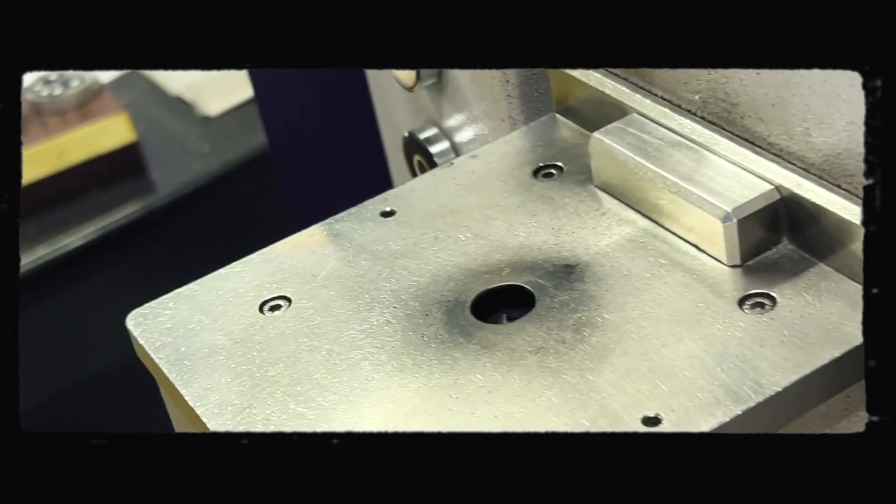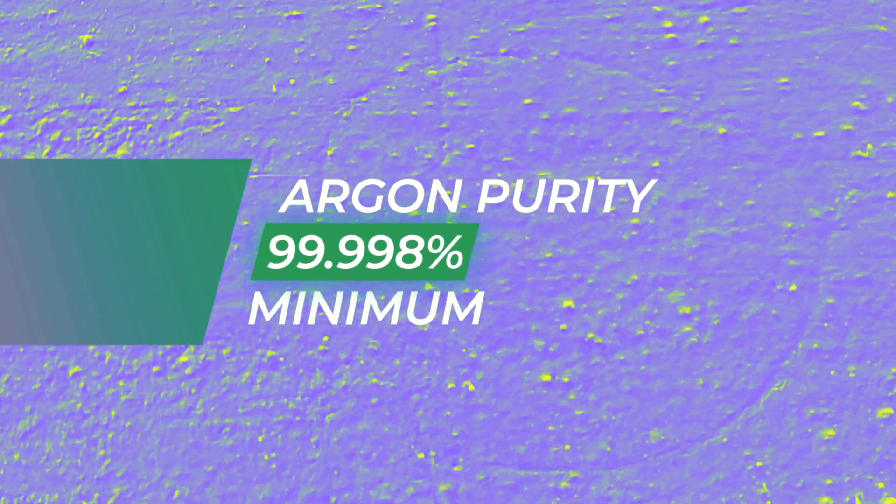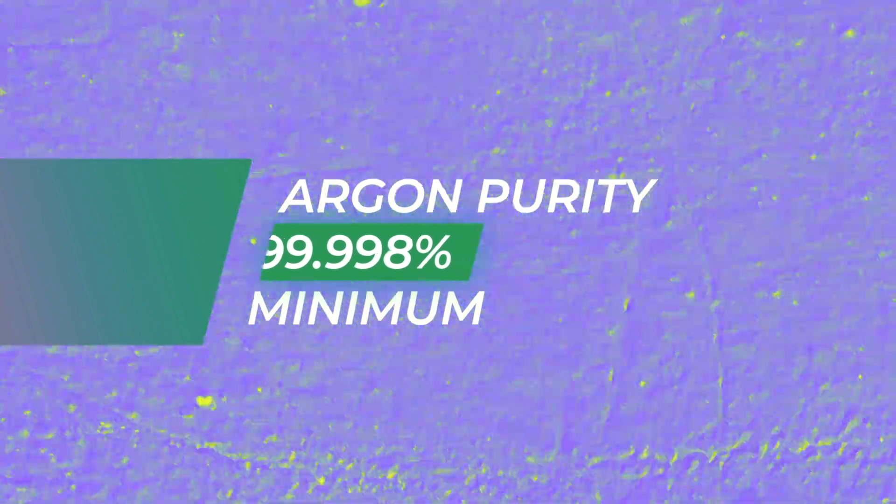Point number two: the surface should cover the entire specimen stand and no air gap should be present. The oxygen in air can interfere with the results of light elements. Point number three: the purity of argon can influence your results. The purity is therefore kept to over 99.998 percent at minimum.